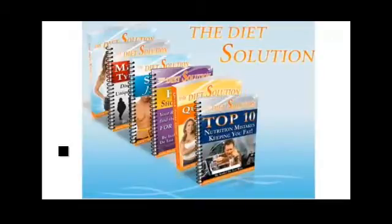The Top Ten Nutrition Mistakes Keeping You Fat — I want to make sure you're not making any of the same mistakes I see people making time and time again. These ten simple things will make an immediate difference in your life and you'll be wondering why you were never told these principles before.